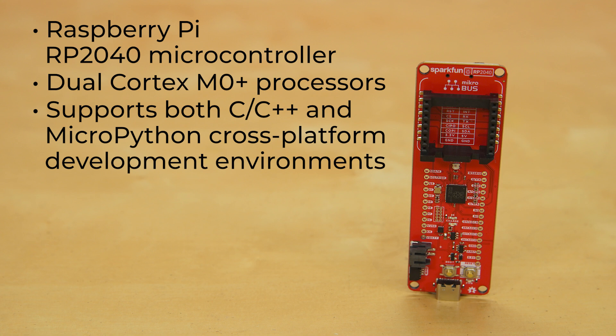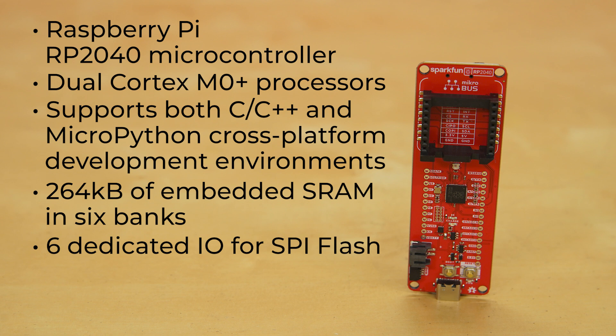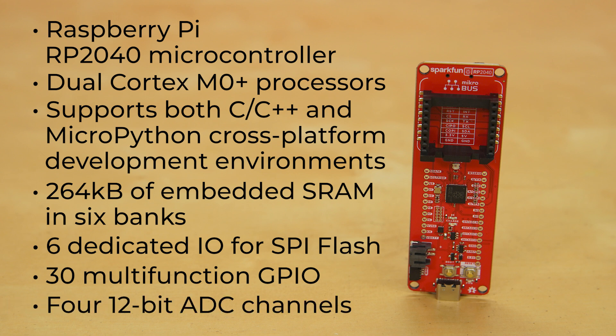Supporting both C, C++, and MicroPython cross-platform development environments with easy access to runtime debugging, the RP2040 boasts 264K of embedded SRAM in six banks, with six dedicated I/O for SPI flash. It also has 30 GPIO, programmable for extended peripheral support, with four 12-bit ADC channels.